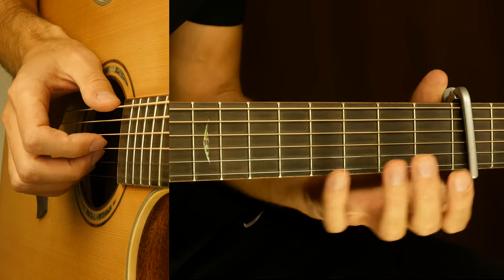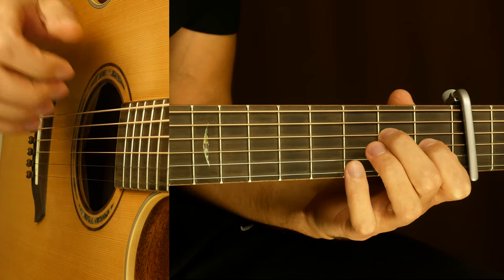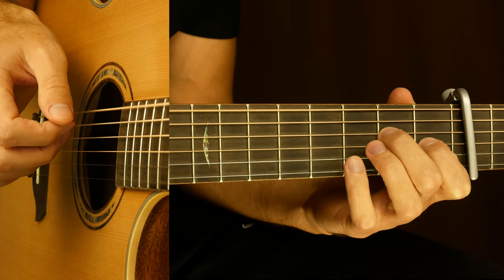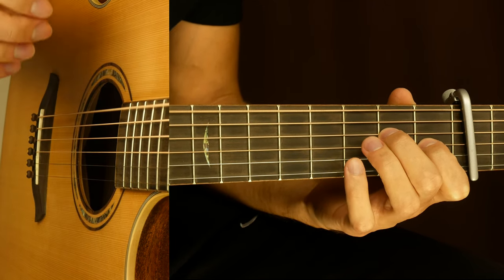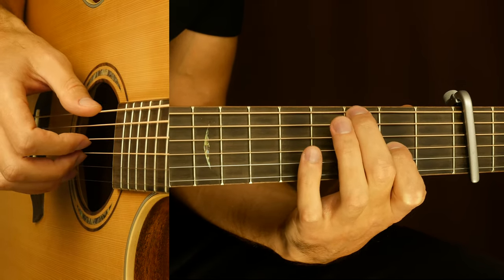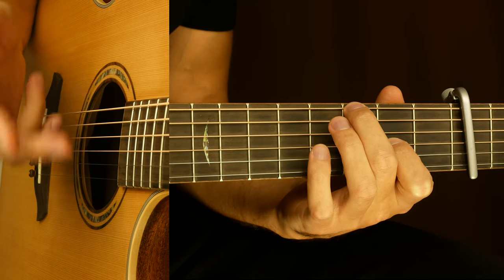Let's look at the 1st bar. We put our index finger on the 3rd string, 1st fret, and our middle finger on the 4th string, 2nd fret. We are playing 3 strings together: 6, 4, and 3 — 2 times. Then we move our index finger up 1 fret to the 5th fret, and our middle finger goes to the 6th string, 3rd fret. Now we are playing 6, 4, and 3 — 2 times.